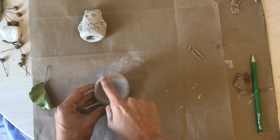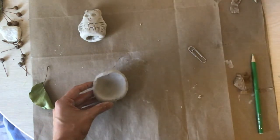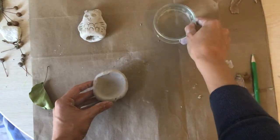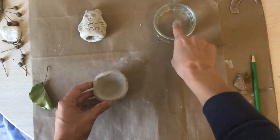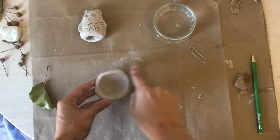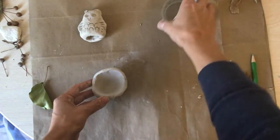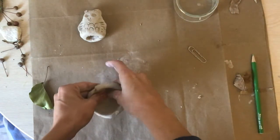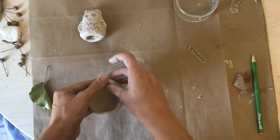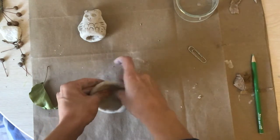If you see your clay cracking, get your little cup of water, put one finger in, get one tiny bit of water, and you can smooth it out. You never want to add too much water to your clay though, because it will turn into a slimy mud and you won't be able to handle it very well.